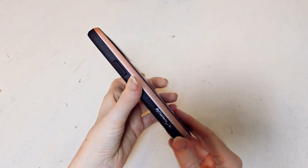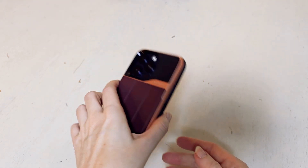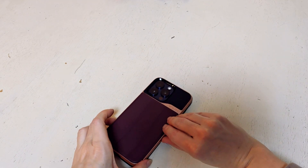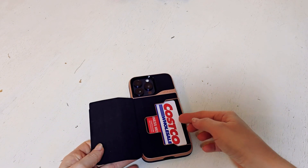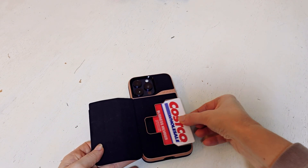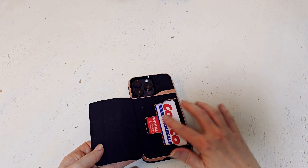One of the main things that's special about this product is the fact that on the outside, you have this little special section that opens up and you're able to actually discreetly hold up to three items. It's a perfect size for credit cards, for your ID, for money.